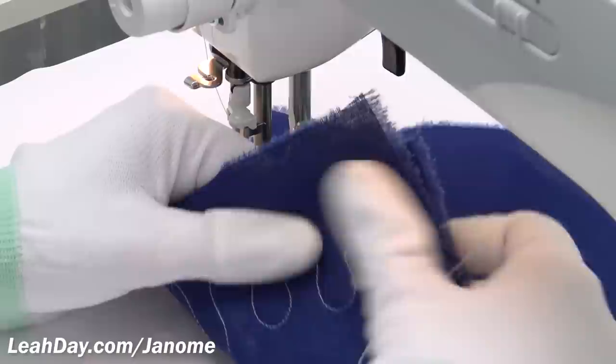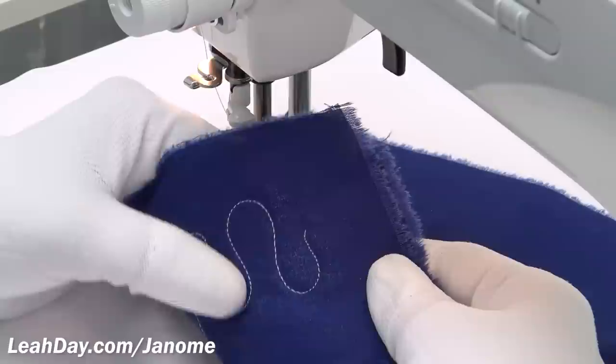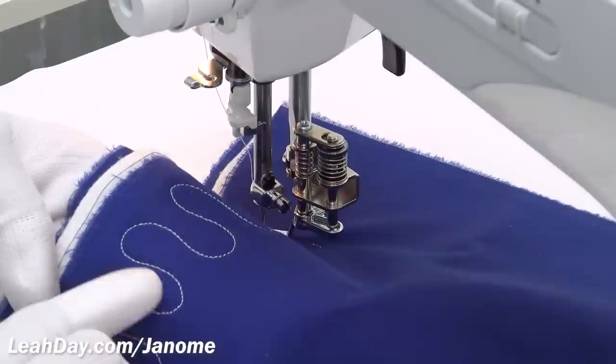I have some starch on the fabric, so that's why it's just a little bit shiny. But those stitches look amazing — I can see pretty good delineation between each stitch, meaning it doesn't just look like a line of thread. It looks like each individual stitch is there, and on the front I get the same thing — beautiful, individualized stitches.